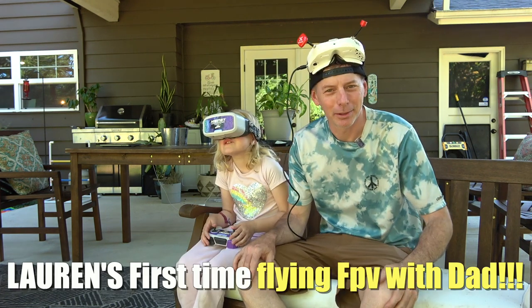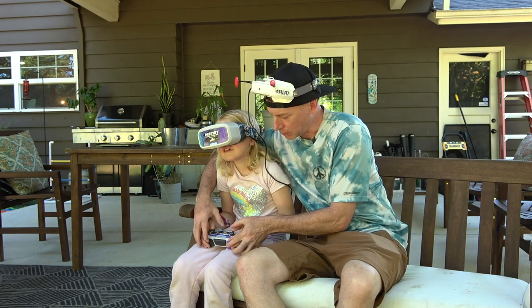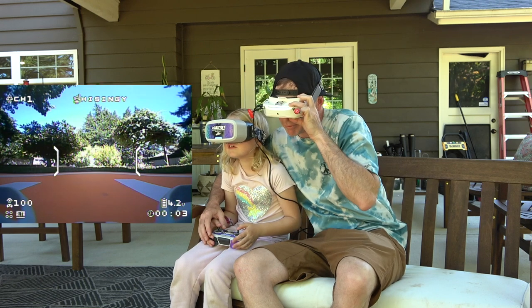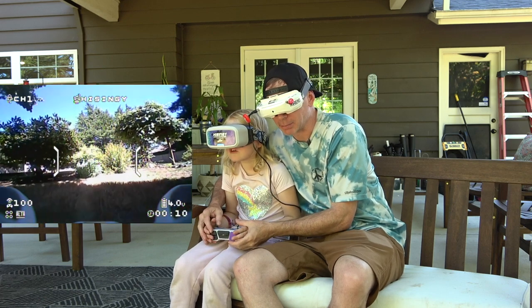Okay, now it's Lauren's turn. We're going to get Lauren up in the air and flying FPV for the first time. We're going to go ahead and hit that start button again.